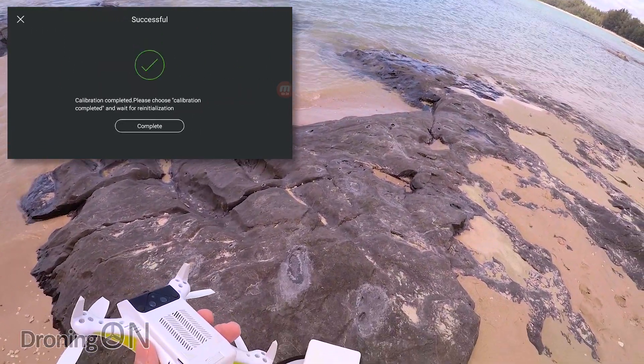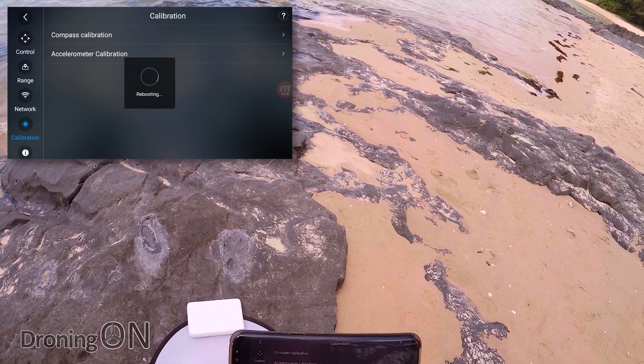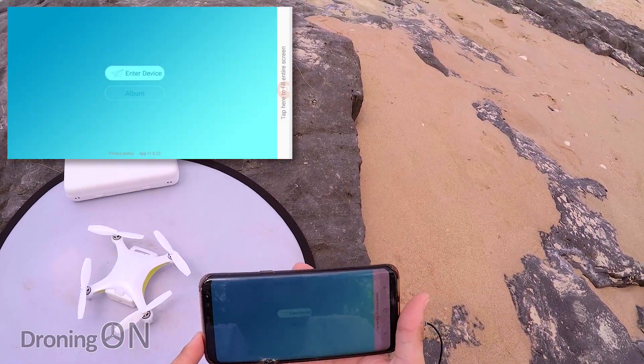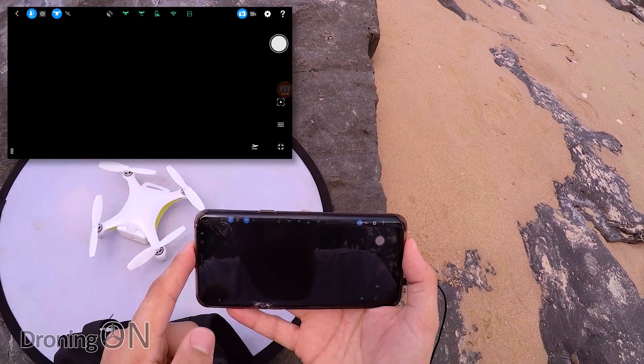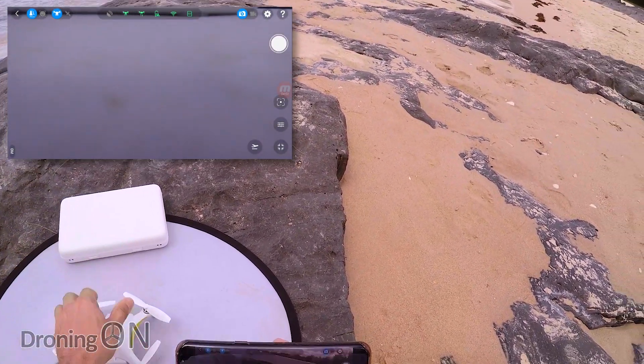Calibration complete — the drone automatically reboots after completing that. Now we've got to reconnect the Wi-Fi to it. We're now reconnected, clicking enter device, camera connecting — and there we go, back with our live feed, which is good.